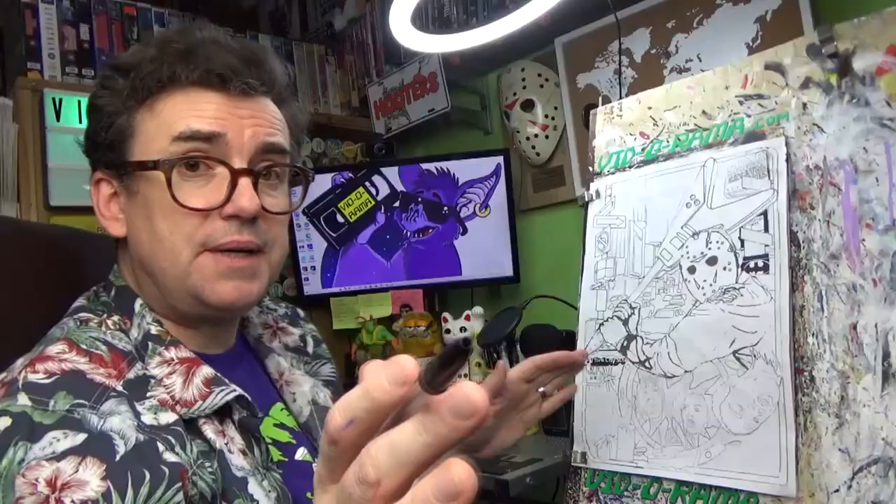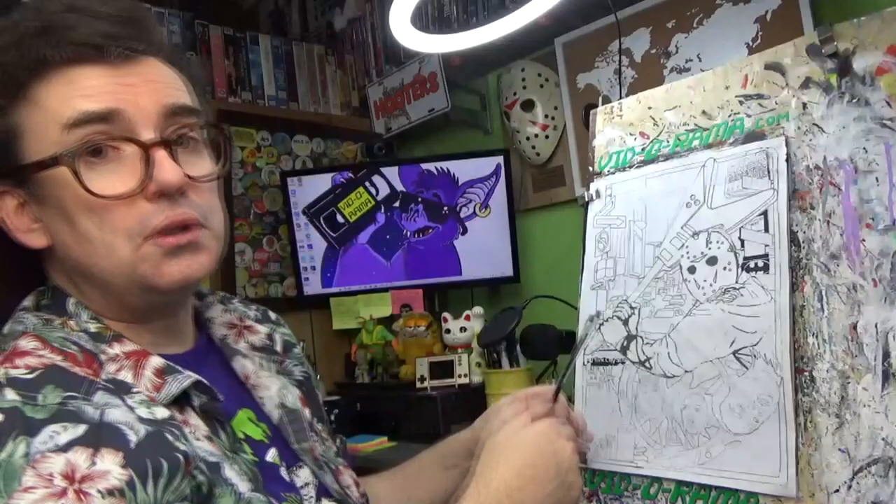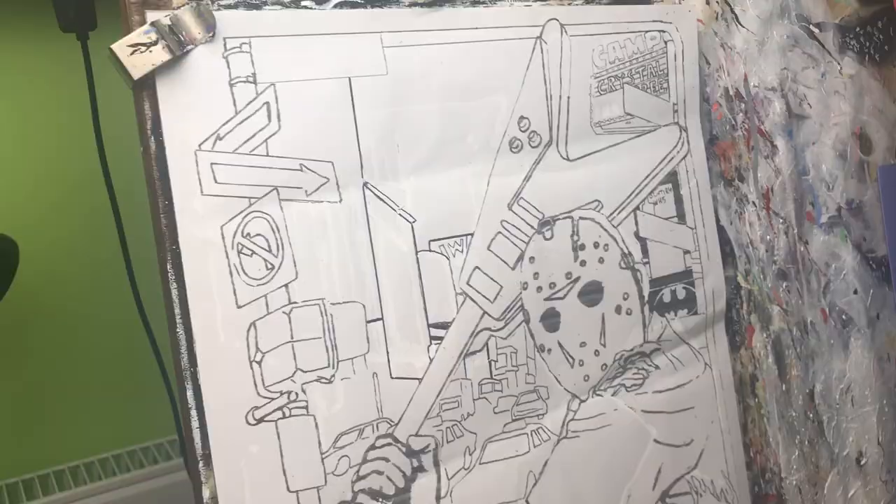There are two this year. If this is your first time here, don't be put off — this isn't the finished picture. I'll add a bit more detail and then we'll transfer it to card, paint it all up, add some detail, and I'll tell you all about it and the film as I do so.